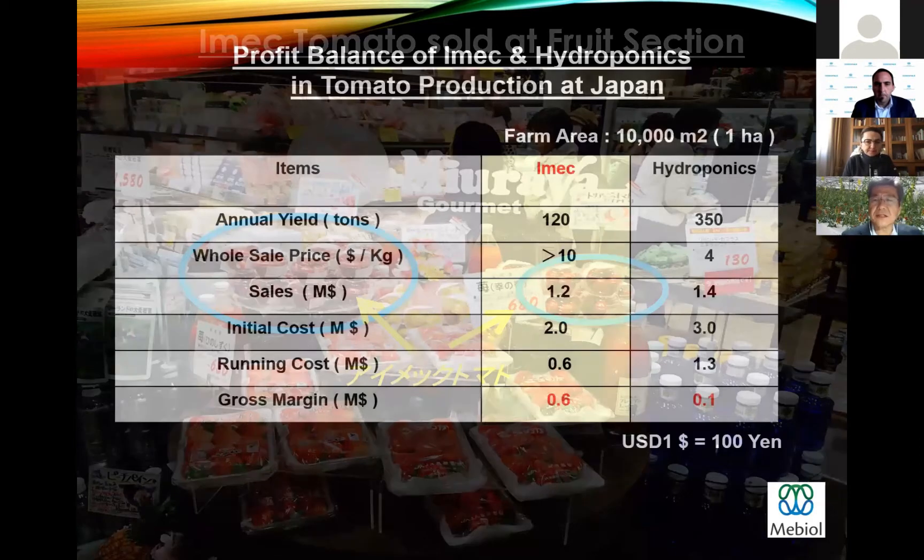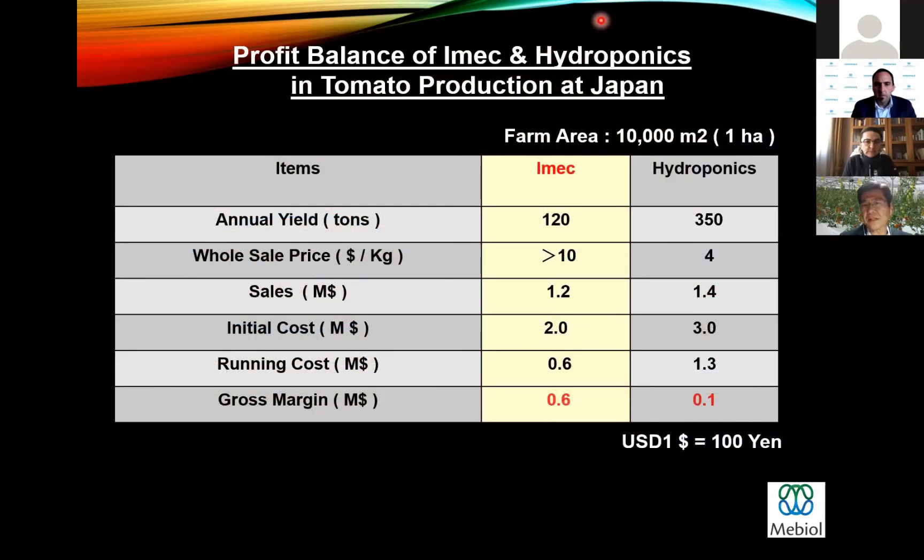This is an example of the profit balance comparing IMEC and hydroponics at one hectare. Annual yield production is one-third of hydroponics in the case of IMEC. However, the wholesale price is much higher than hydroponics, so sales figures are not so different at the same farm area. Initial cost is less in IMEC, and running cost is also lower than hydroponics, because running cost is proportional to production volume. As a result, gross margin is much, much higher in IMEC compared to hydroponics.